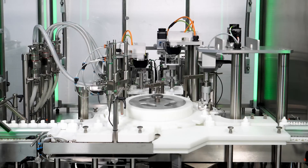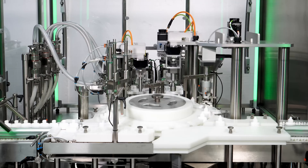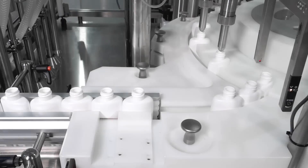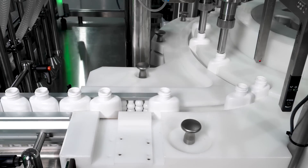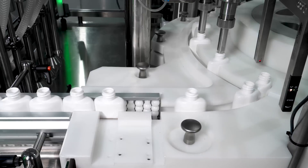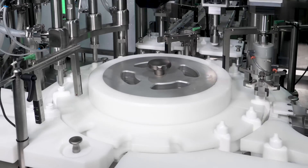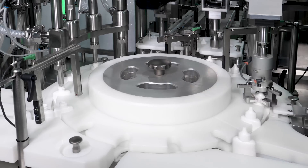Let us take a deeper look at how the Aquarius works to get a better understanding of how it addresses these customer challenges. Bottles are fed single file along a conveyor into the Aquarius Monoblock, where an indexing star wheel receives bottles and indexes them through the Monoblock.